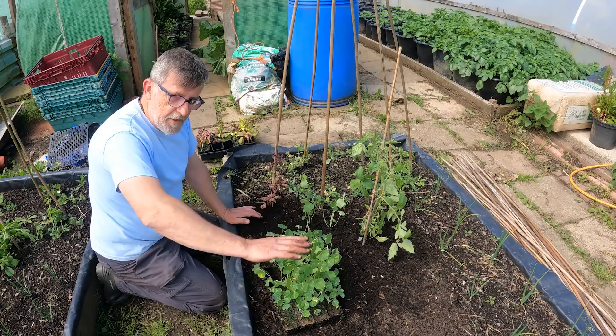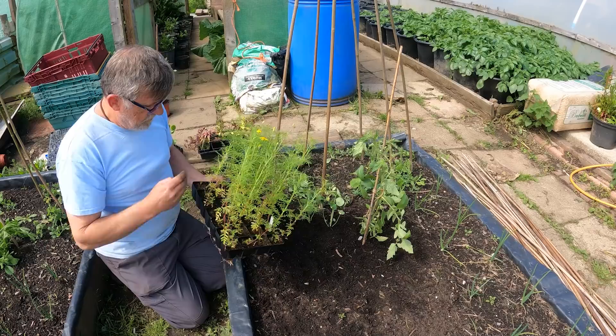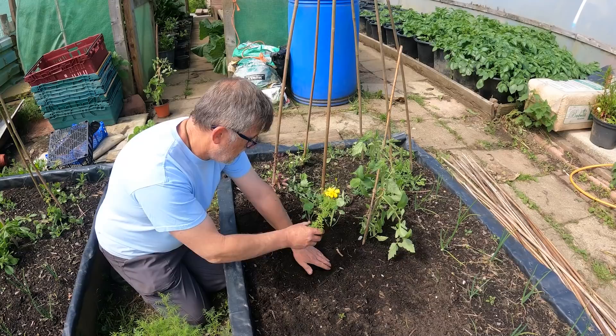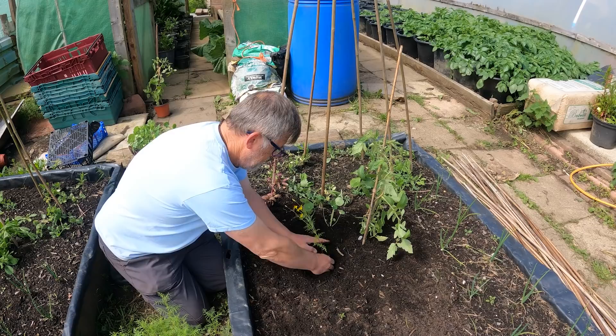Nasturtiums are going to go right through this bed and will also appear elsewhere on the plot later. Now these are a type of marigold - they're called tagetes, however you want to pronounce it - and that's the flower you get on them, tiny little things. I grow these with my tomatoes indoors and it helps protect against aphids and whiteflies, so I'm going to put one, maybe a couple, next to my tomato. It will just add to that overall look of the bed.